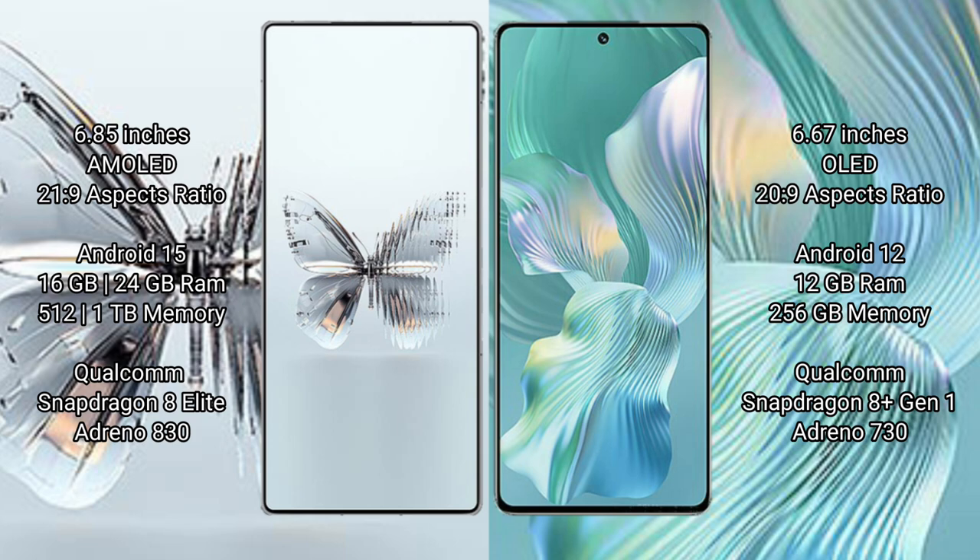The Red Magic 10 Pro Plus runs on the Android 15 operating system, while the Honor 80 Pro Float runs on the Android 12 operating system.